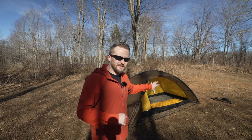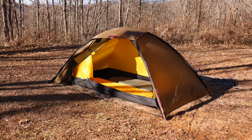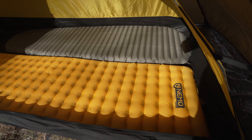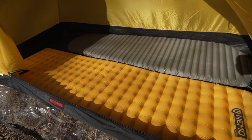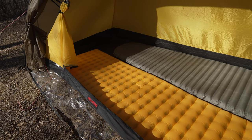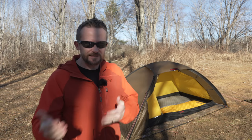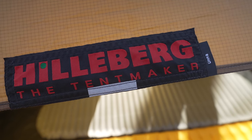Entering and exiting this tent is very simple — look at the size of the door, it's huge. Even if you have mobility problems, you're going to easily be able to get in and out. The bathtub floor is not so high that you should have any problems. The lack of vestibule is going to be a problem for some people, especially with two people inside, but simply disconnect the body from the fly at the door, pull it back, and you have a vestibule — for rain, for gear, for cooking. That is a very simple solution.